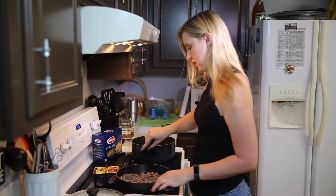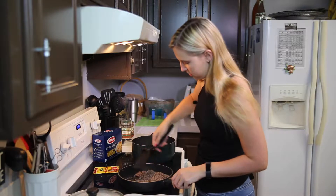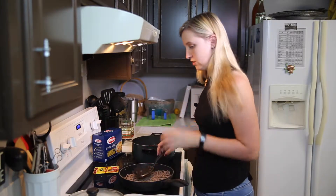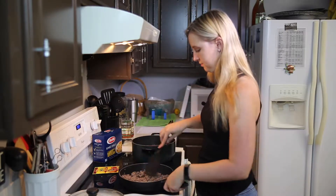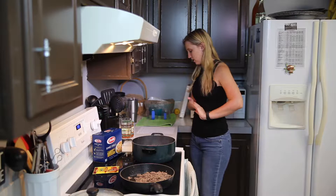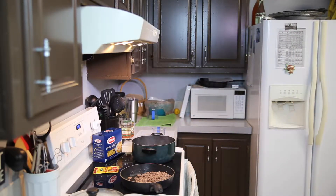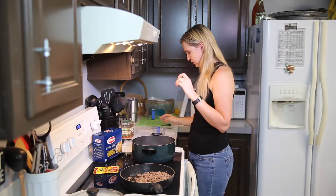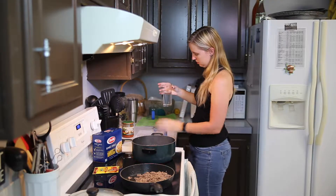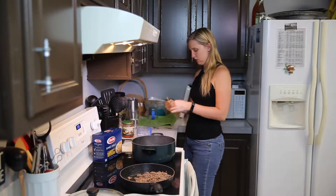I'm going to go ahead and strain the meat. There's not really a lot to strain because I use lean beef — I like to use anything lean for protein. It's still going to cook with some water and taco seasoning. So we drain the fat, then we add the taco seasoning with two-thirds cup of water.